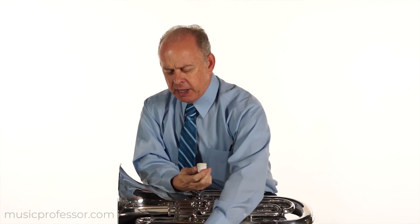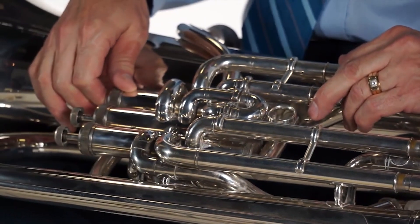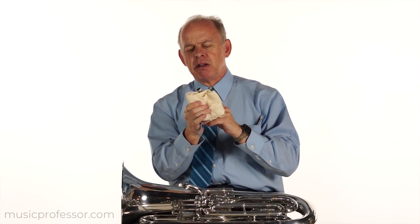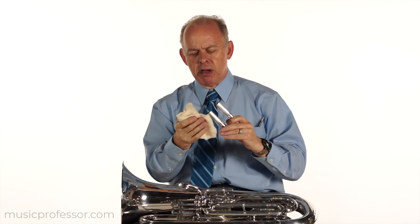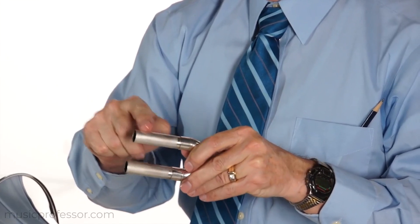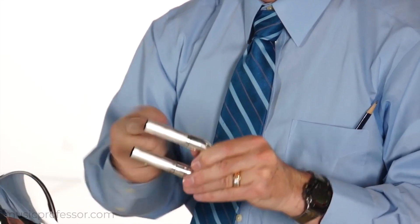Undo the cap to the lubricant, and you can place the instrument on your lap or on a flat surface. Press the valve down for the slide you are going to remove. If you're removing the first valve slide, press down the first valve to avoid extra compression on the slide. Remove the slide carefully from the instrument. Then take a clean cloth or a paper towel and wipe that slide very clean of its former lubricant or any dirt that has accumulated on it. Take a small amount of lubricant on your fingers and place it on the slide, working it in a little bit all the way around.